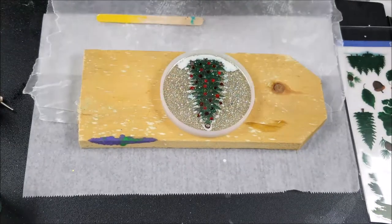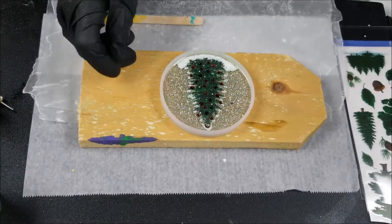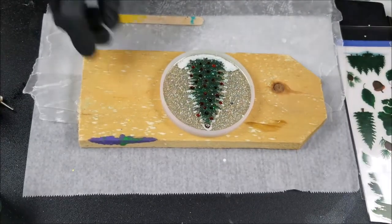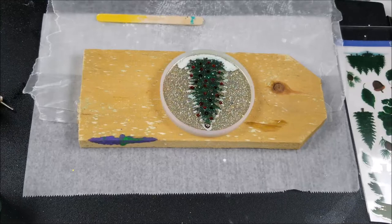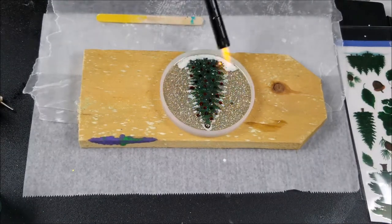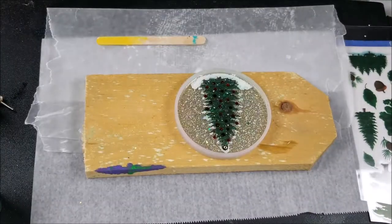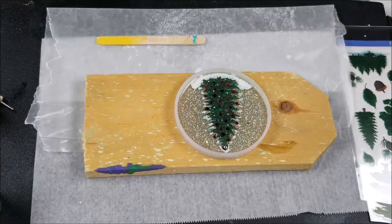I don't necessarily need it to dome, but I do want to make sure I've covered that top crystal over there — I can see it's sticking out. So I'm going to have to mix some more resin up real quick. Let's pop those bubbles first, then go ahead and get a little more on top.